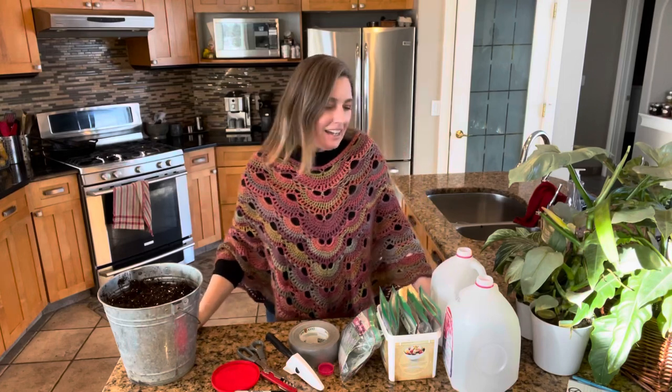Hey everyone, it's Frankie Lou. I'm coming to you today from the kitchen of Grow Together Homestead where I want to talk to you about one of my favorite subjects: milk jug planting.